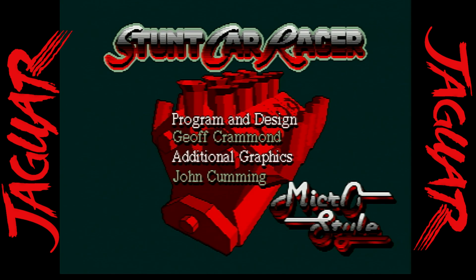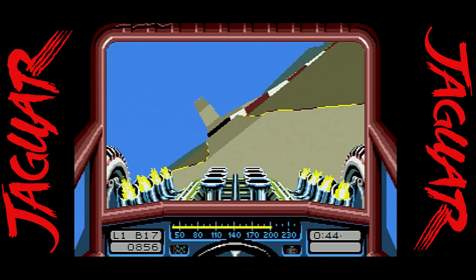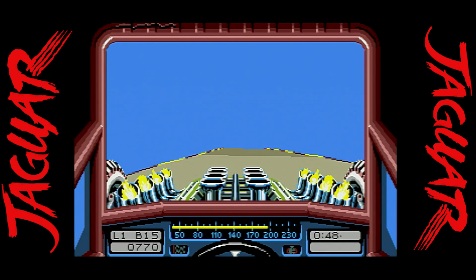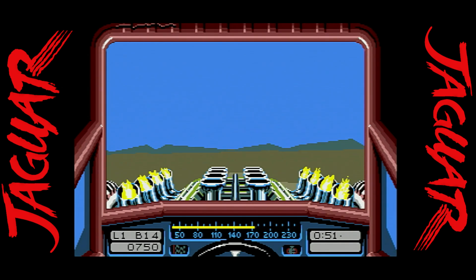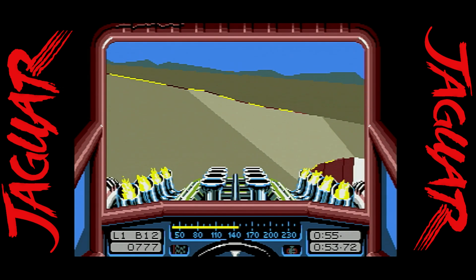Last and definitely not least is Stunt Car Racer, and I had a lot of fun going back and checking this one out. If you like games such as Hard Driving or Race Driving, you're going to feel right at home, and now you can play it on the Atari Jaguar.